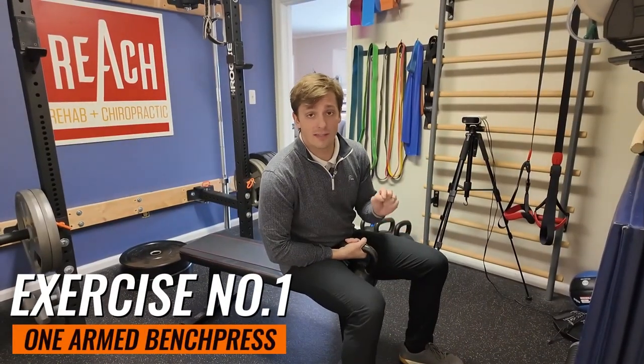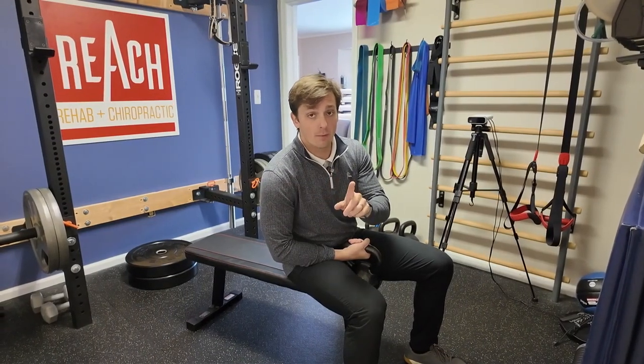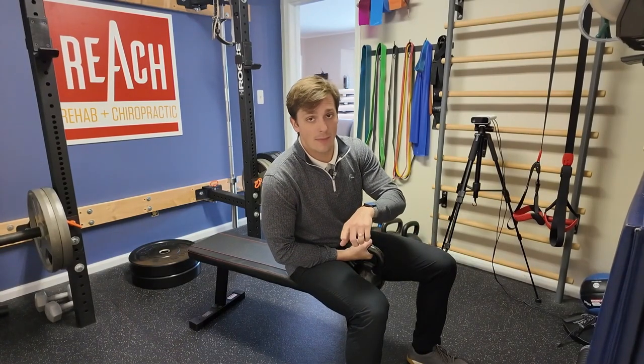Exercise one is the bench press, but we're going to do a one-armed bench press. I'm going to use my right arm to show you how a one-armed bench press activates the entire core and even your glute on that same side.